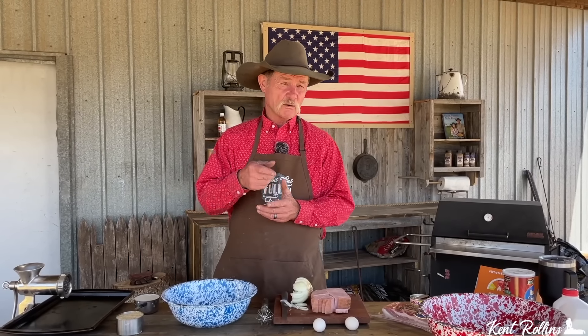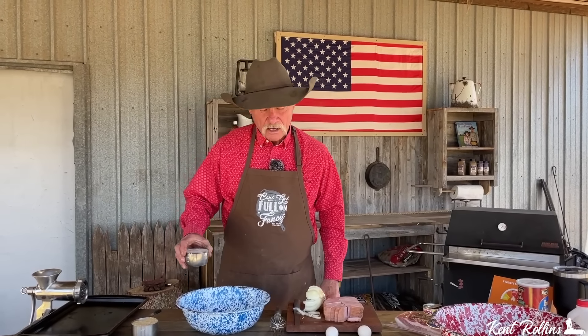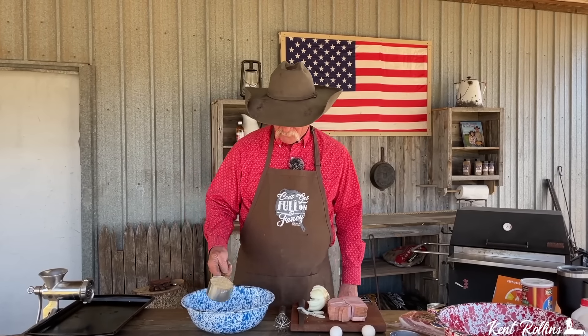Get the family together. This is a tradition I want y'all to start — bring them all in the kitchen or bring them outside around that smoker. Let's make some smoked ham loaf. To start out with, we're going to have one cup of cow juice, yes we are. After that, one cup of breadcrumbs.